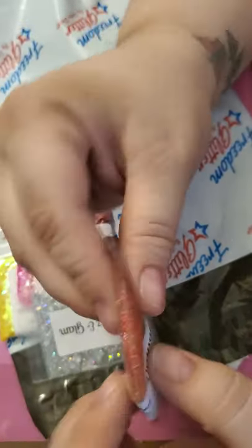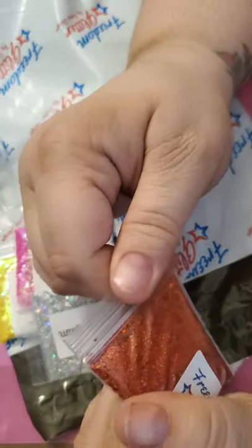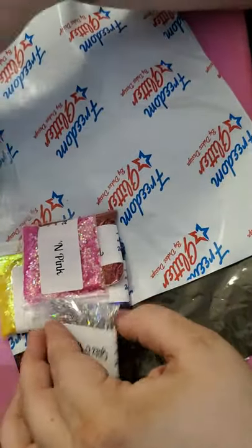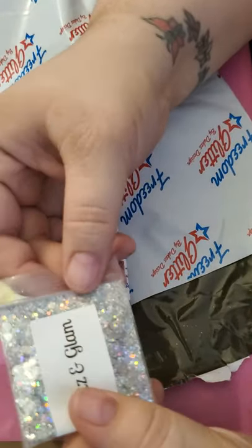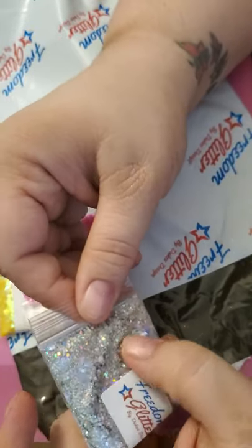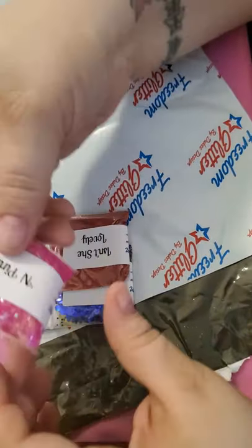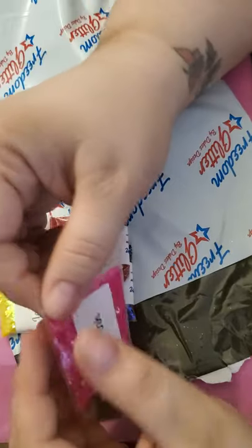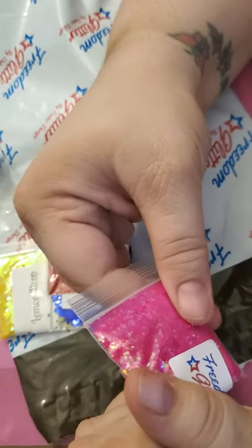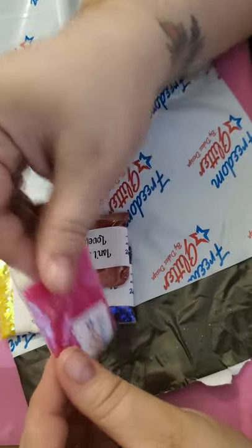Orange You Happy — holographic orange with small extra fine and then it looks like maybe medium size and has some hexagons in them. Awesome. Glitz and Glam — this one has all the different sizes and it's really pretty. I love anything rainbow. In Pink — it's like a pink with a greenish hologram color in it. That's awesome, very very awesome.